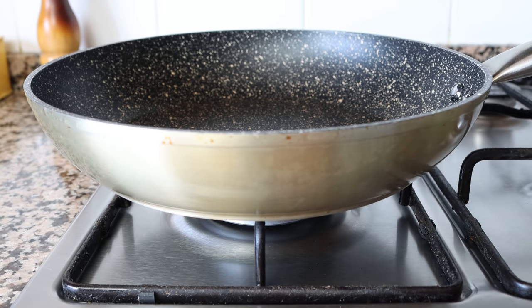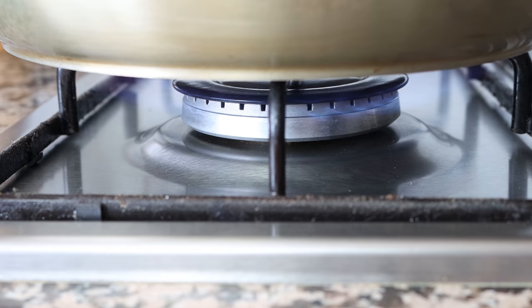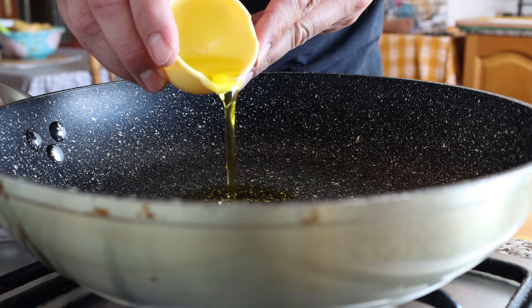This recipe is effortless to make, has super easy cleanup, and comes together in just 30 minutes. Let's begin by grabbing a large fry pan — it's important to use a larger pan so all the ingredients fit. Heat it on medium heat and add two tablespoons of extra virgin olive oil, which is 30 milliliters.